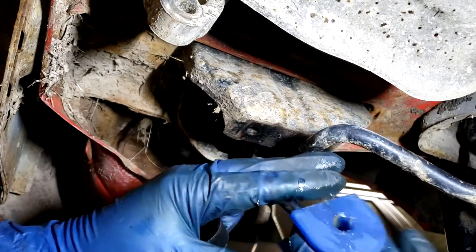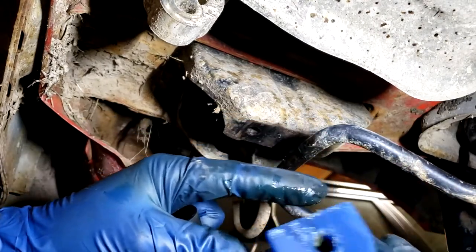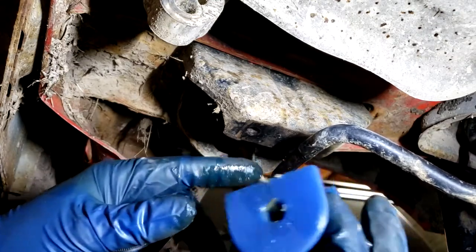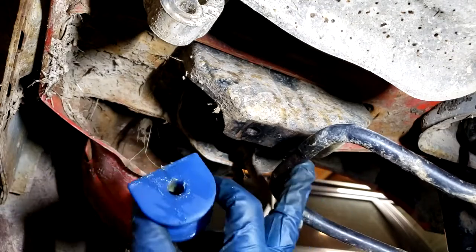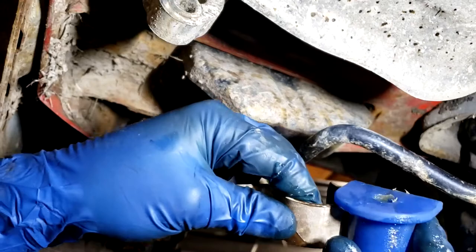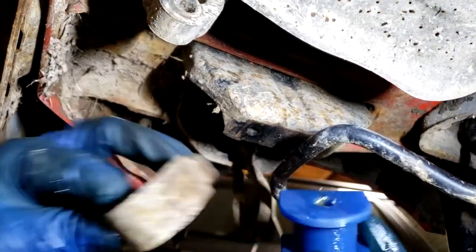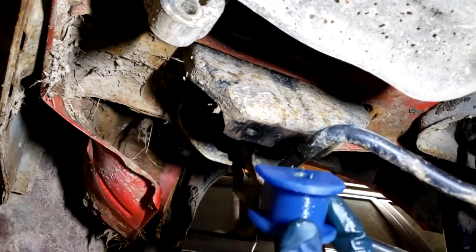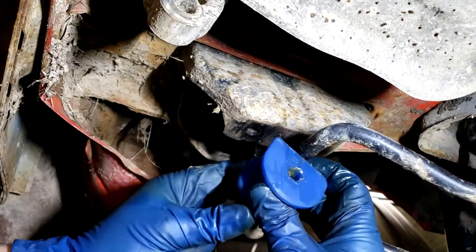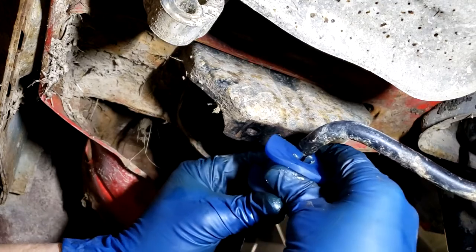There are a lot of generic sway bar mount bushings you can buy, and some may fit pretty well for the Justy, but I molded these exactly to this car - exactly to the size of the sway bar and exactly to the size of the strap - so there's no guesswork. You don't have to match up diameters. If you have a Justy, this will work on the rear sway bar. I don't believe there were rear sway bars on Justys until 1989, so earlier models may not even have rear sway bars.